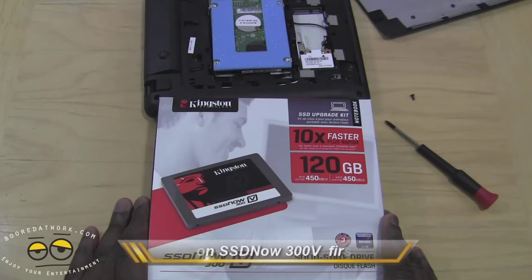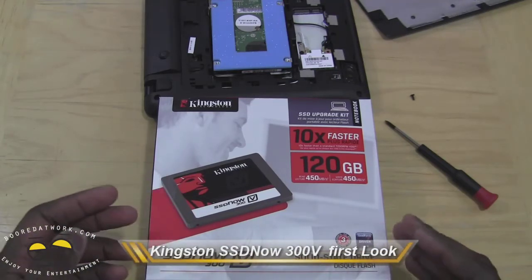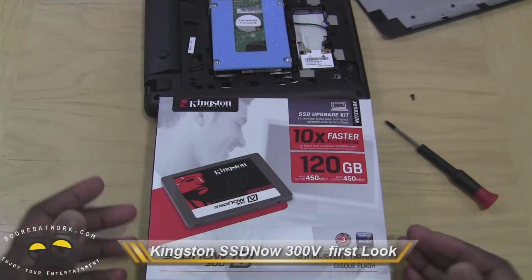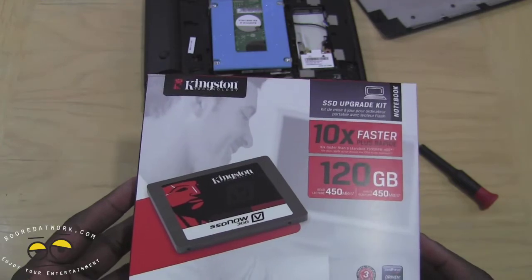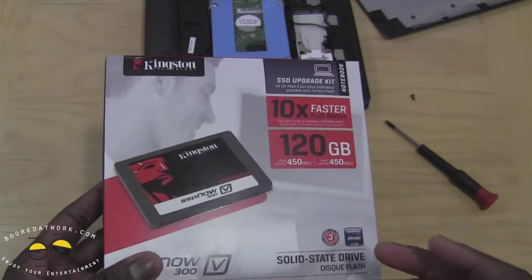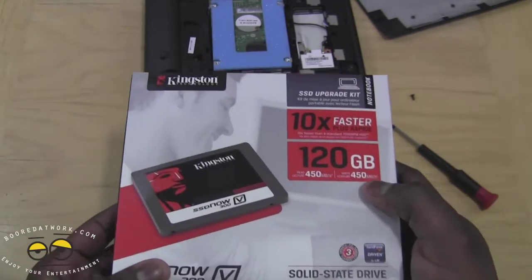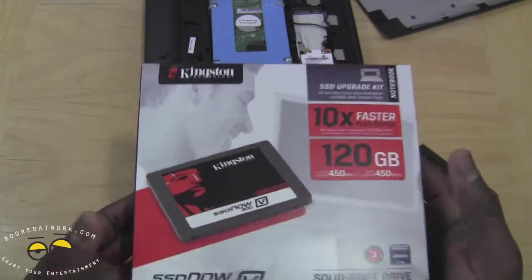Hi, this is Thunder E from BorderWorld.com and today we'll take a look at the newly announced SSD Now 300V from Kingston. This is their bargain SSD. What's pretty cool about this is the maximum size they have now is 120 gigabytes, and the cool thing about it is the price.